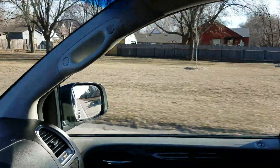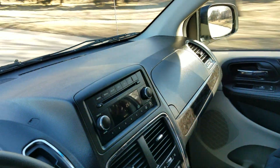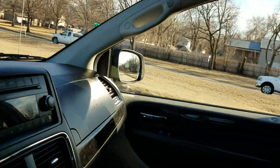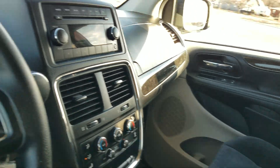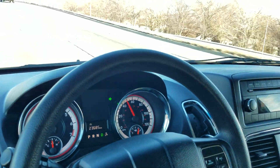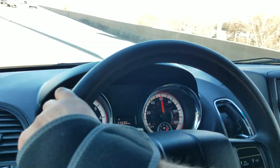We do have financing available — I can send an application to your cell phone or email, or if computers aren't your thing, pick up the phone and give me a call the old-fashioned way; it won't take five minutes. We also take trade-ins, even from across the country, whether standard or mobility vehicles. To see our entire inventory with detailed videos, free Carfax reports, and dozens of pictures, visit our website 24 hours a day at www.mobility316.com. Thank you so much for checking out Affordable Mobility Solutions — where mobility is affordable. Call us today!